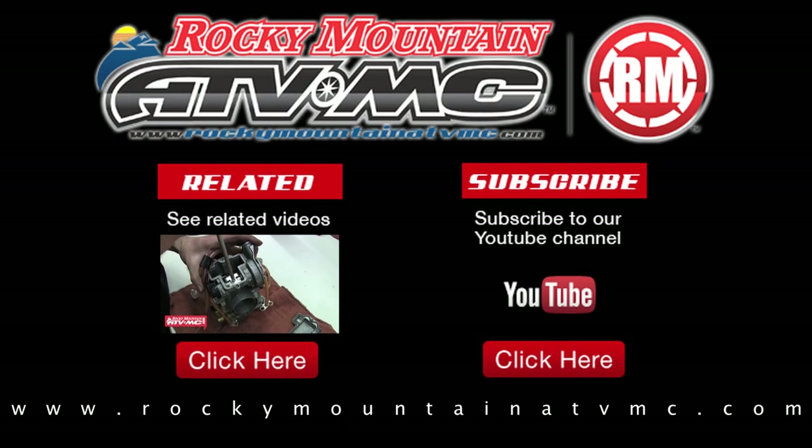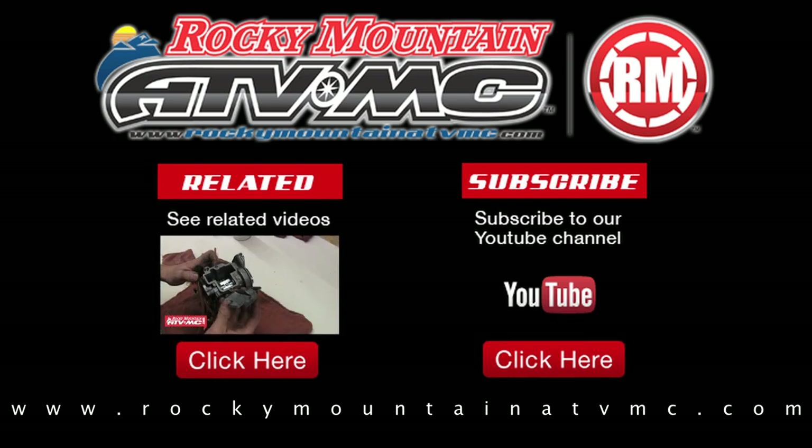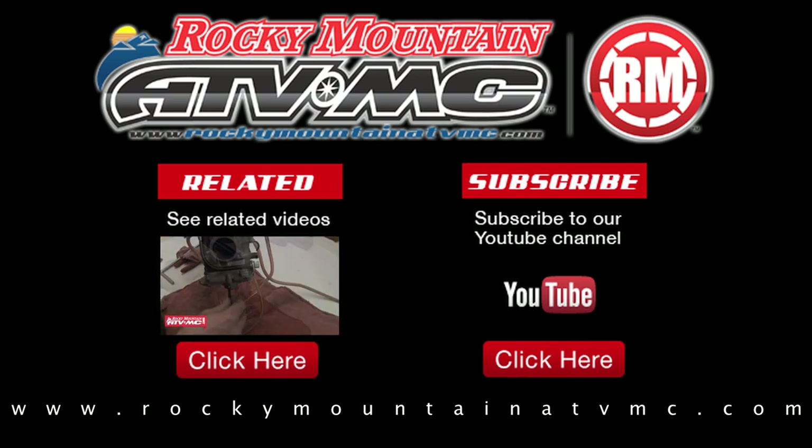Rocky Mountain carries a huge variety of OEM and aftermarket carburetor parts for your motorcycle, ATV, and side-by-side. Be sure to check out our website for a complete list of parts and accessories for your machine. Thanks for watching.